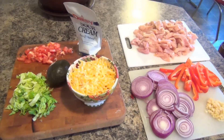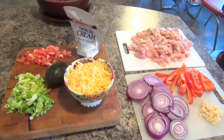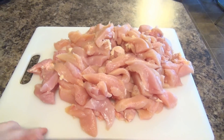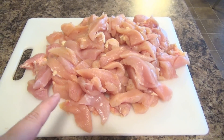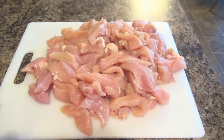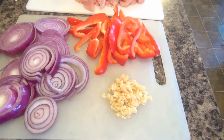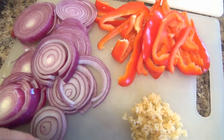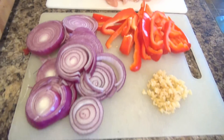Tonight we are having chicken soft tacos. It couldn't be easier, but there is quite a bit of prep work, and I like to do it all at first. I wanted to make sure there was enough for my family tonight and enough for leftovers. I have a lot of chicken cut up into strips — it's on the plastic board, which keeps it from going into the pores of a wood board and contaminating other foods. On another plastic board I have two red onions, because we like onions a lot and they cook down to basically nothing, one red pepper cut up, and some garlic.